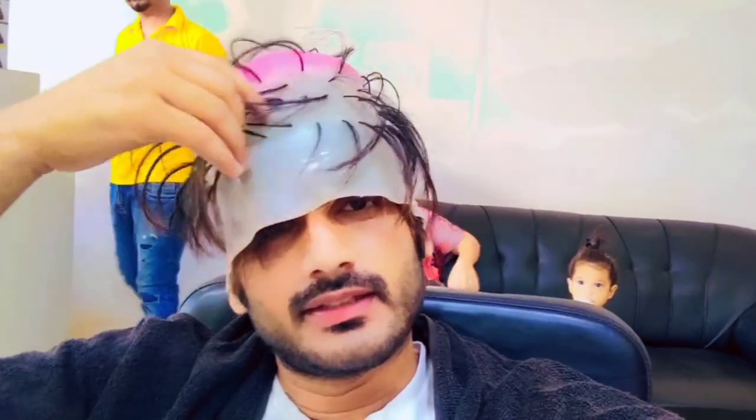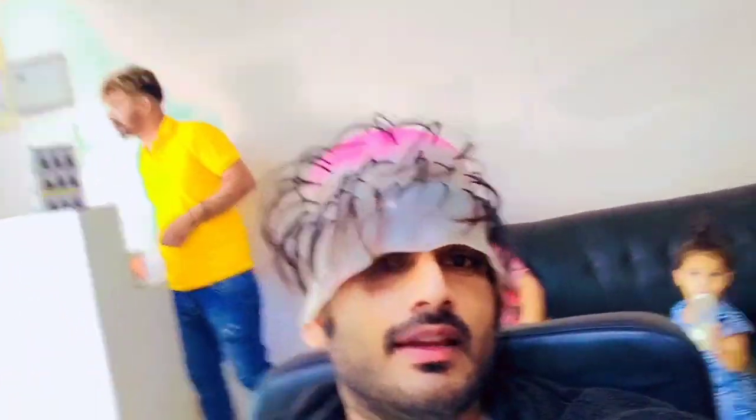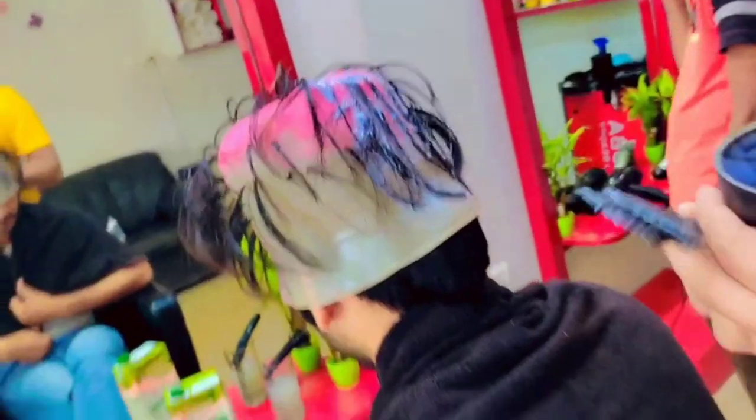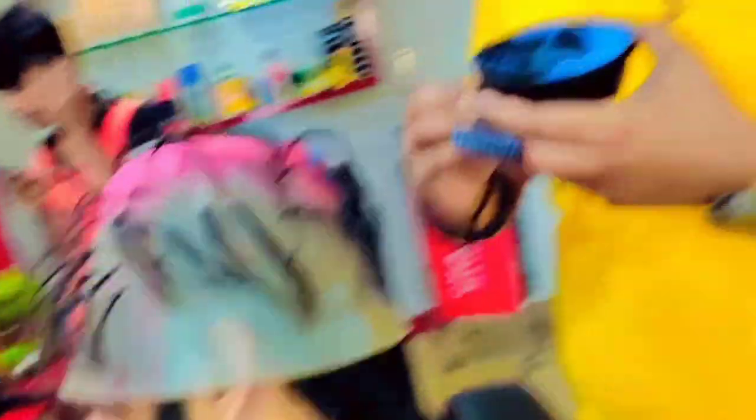I'm going to show my hair. My hair is blowing. Then I'll mix the color.